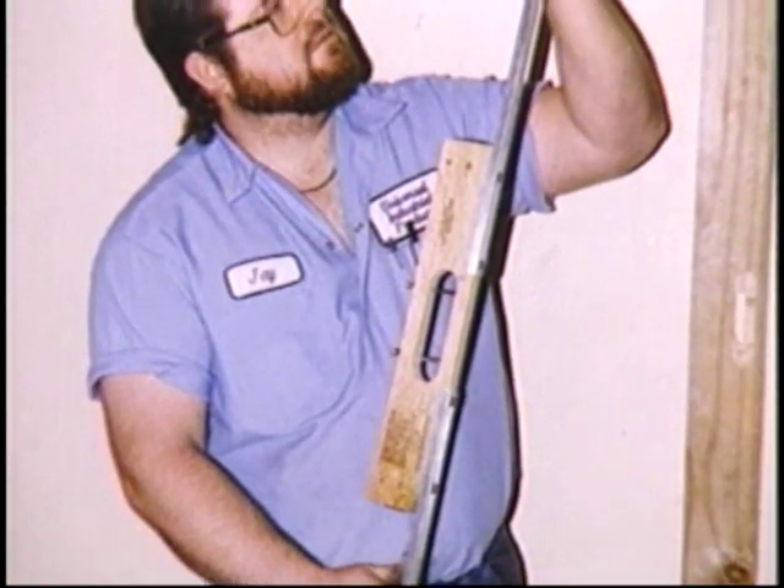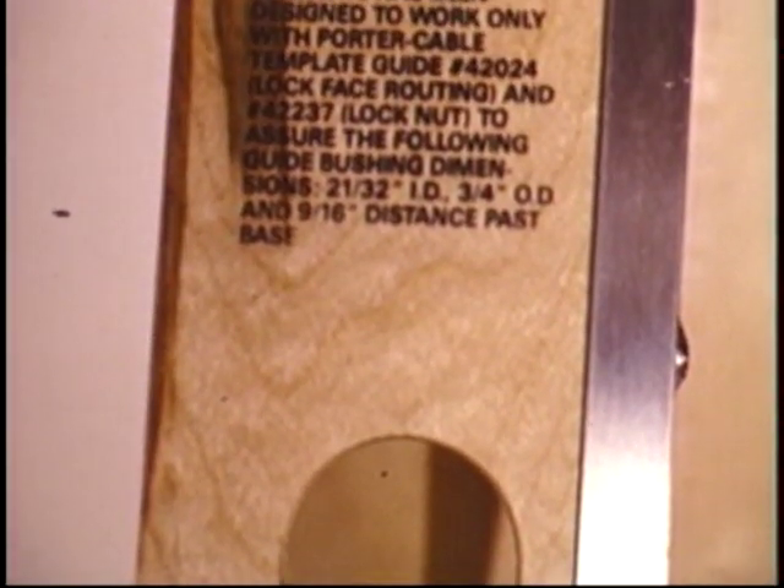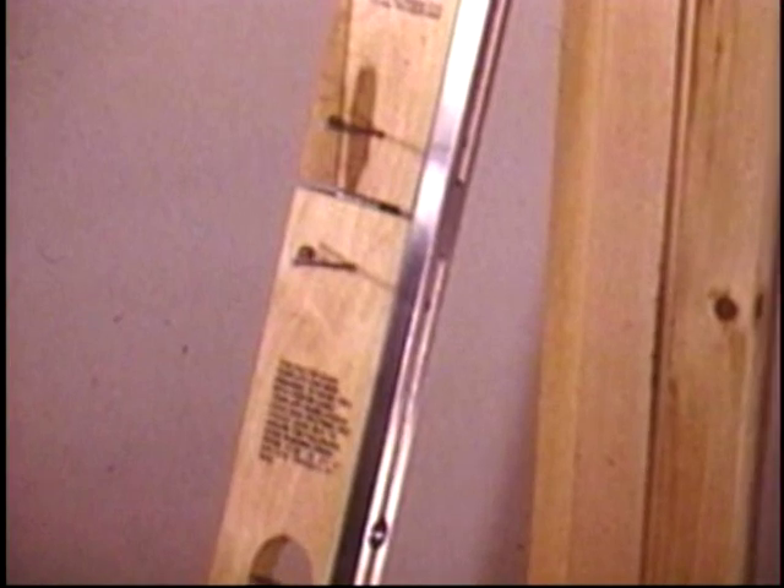Lay out the job and set up the ganged templates once, but use it twice with no interim adjustment. Go from jamb to door with no changes, and you're assured of a perfect installation time after time.